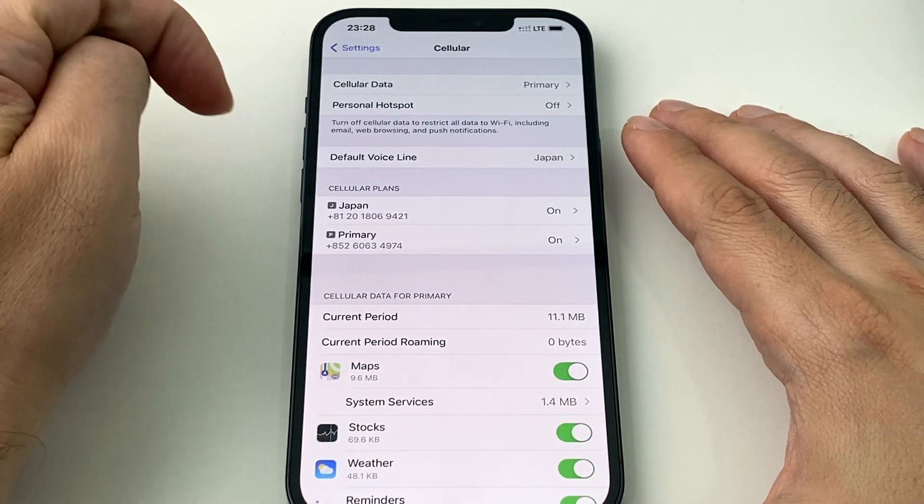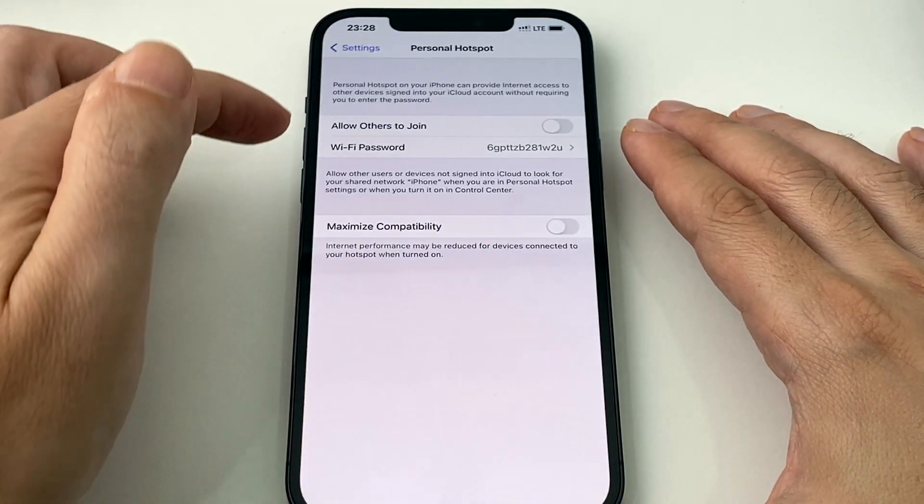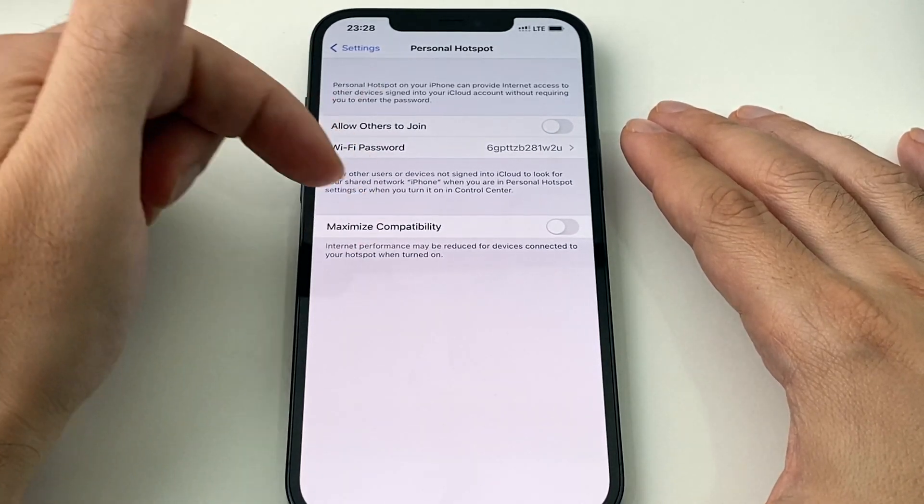Give it some time. There — Personal Hotspot's back here, and it's also back here. Basically, I can now turn it on and off at either of those two, and they actually go to the same menu.